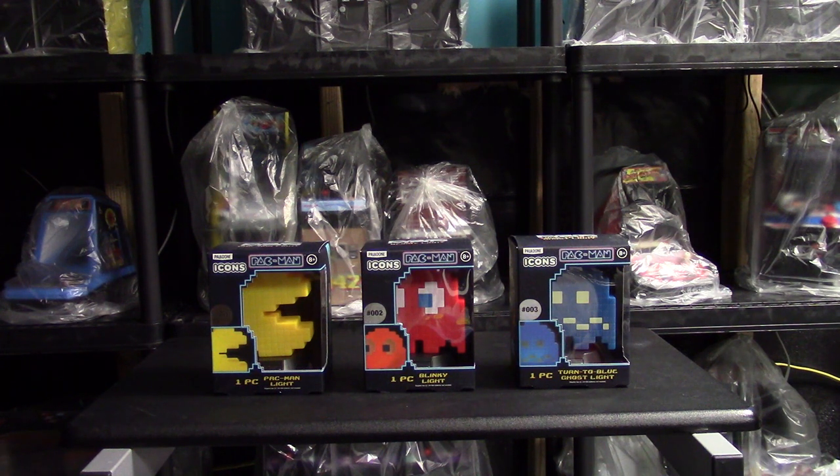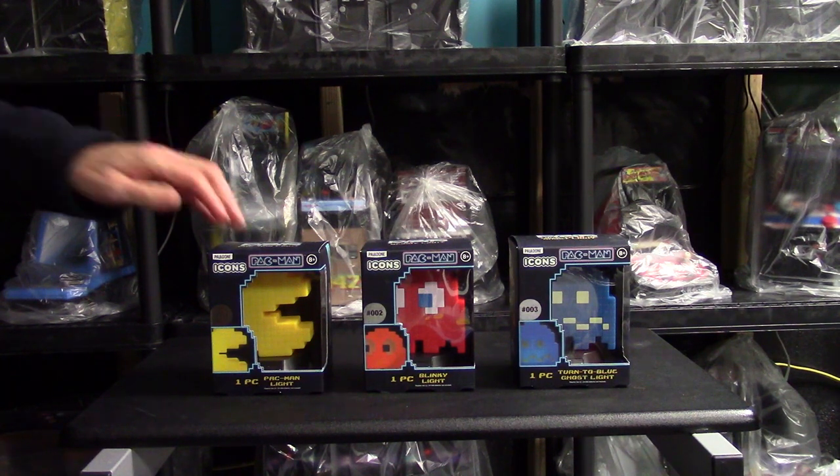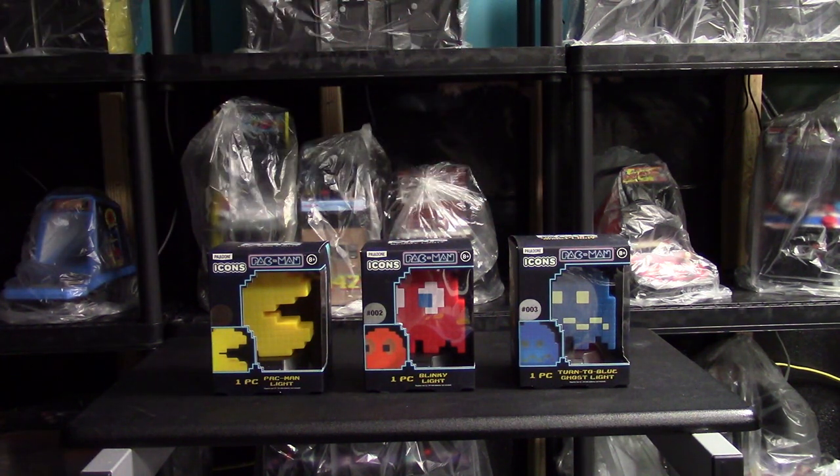Hey there game gurus, welcome back to the challenge. Just doing a quick little video here. It's Christmas time and I did some shopping. I went into Five Below where I saw these guys sitting on the shelf and thought I'd pick them up.